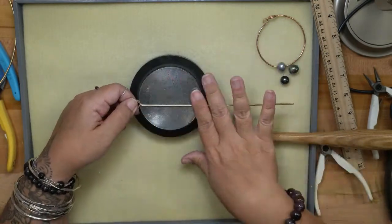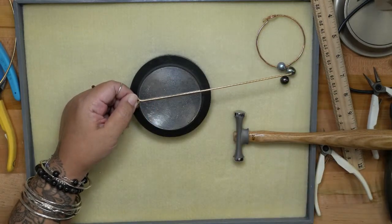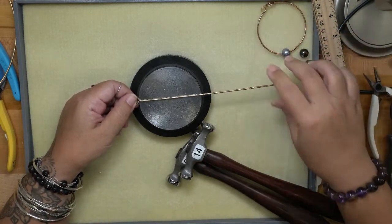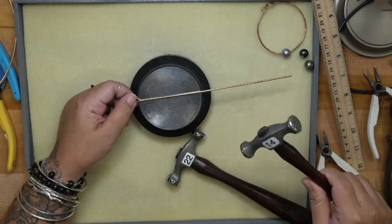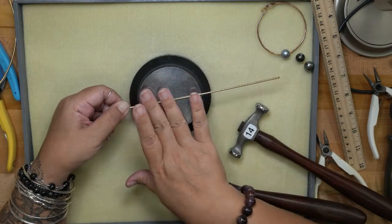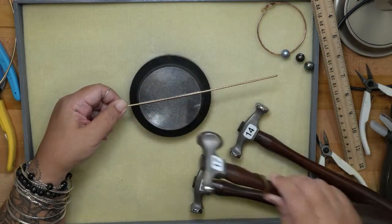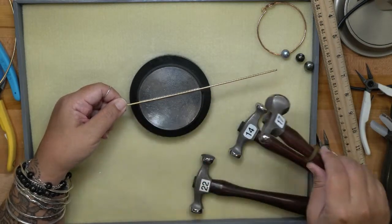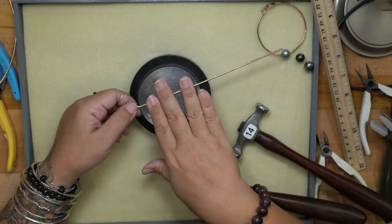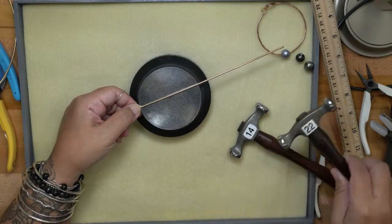Now I'm going to texture the length of my band. We have lots of texturing hammers, so I'm going to make use of several today. If you want more surface area, you can flatten the whole length of wire with your chasing hammer to make it wider — but I like to keep my wire round. Now I'm going in with the texturing.